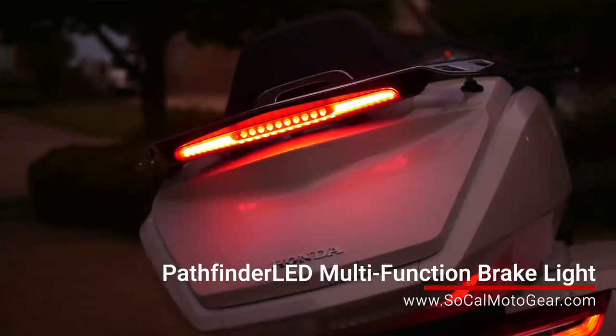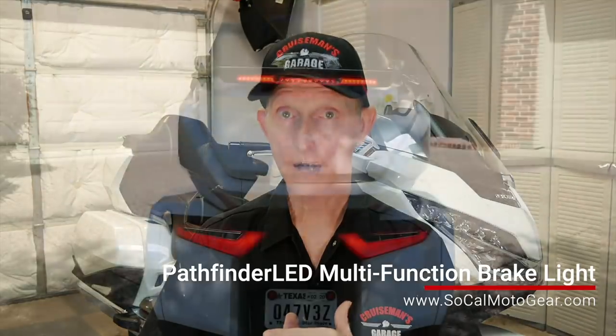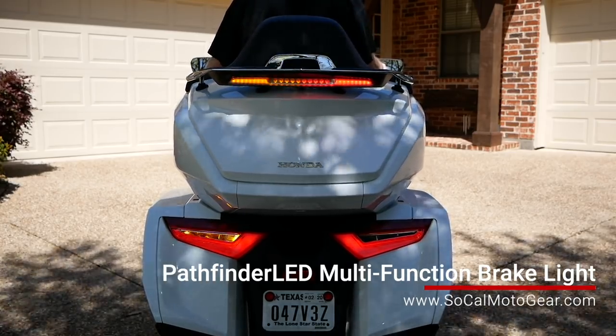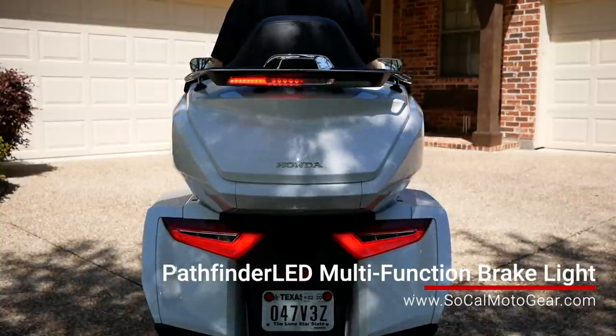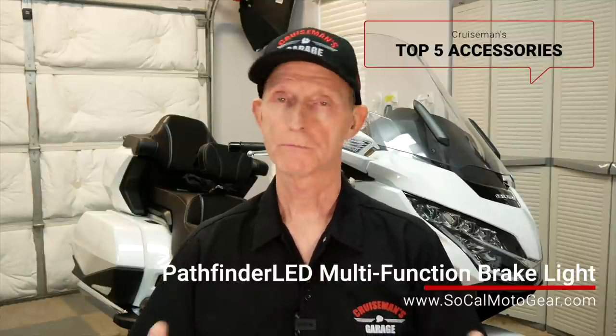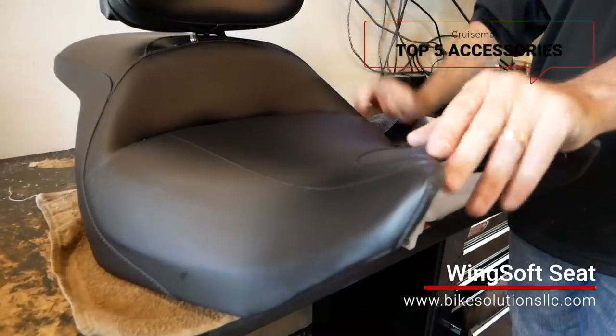Number four is the Pathfinder multi-function tail light, brake light, and turn signals that I have underneath the trunk rack. I love this light — it's much more robust than the Honda stock brake light, has sequential turn signals, a built-in brake light modulator, and a running light. It looks factory, looks OEM, and is a super cool product from Pathfinder LED. Number five is the Wingsoft seat upgrade, which added so much comfort to this motorcycle that I don't know if I could have taken my road trips to Nashville and Knoxville without it — it's that important to me.